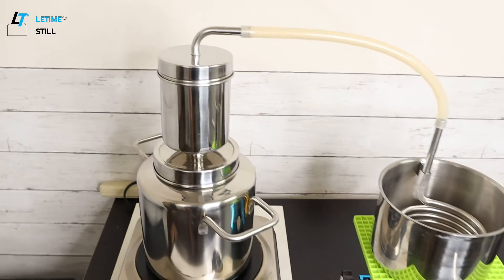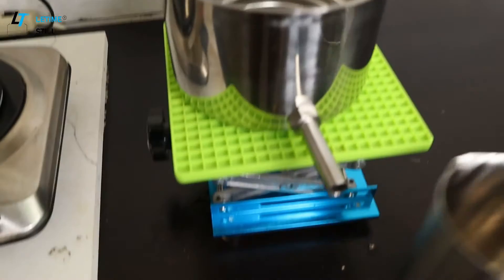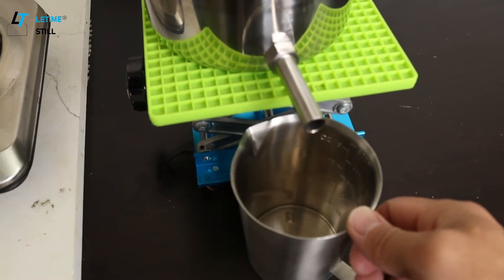We're going to use the leftover remaining in the pot. This is different from hydrosol making — hydrosol making works in the opposite way.